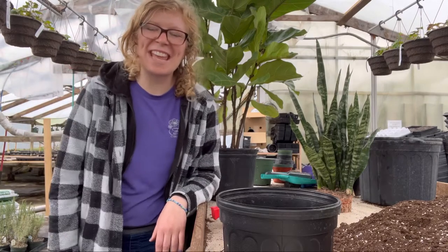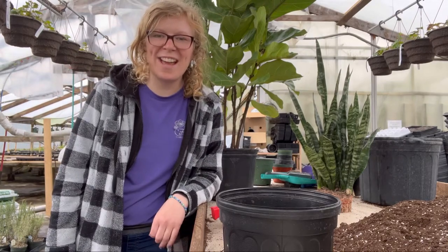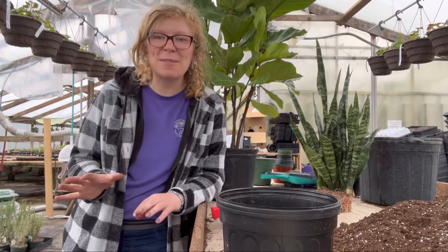Hey gardening friends! Caitlin from Miller Flowers. We are a Greenhouse and Garden Center here in Greenville, Ohio. I'm coming to you today with a couple tips on how to repot your houseplants.